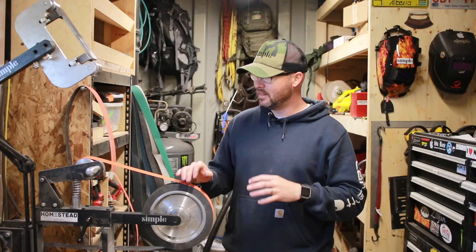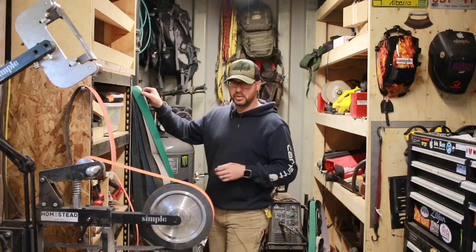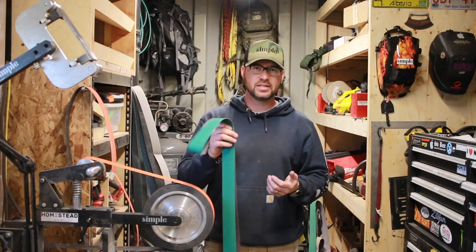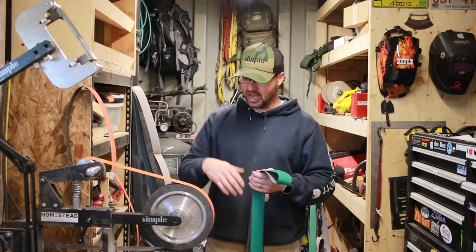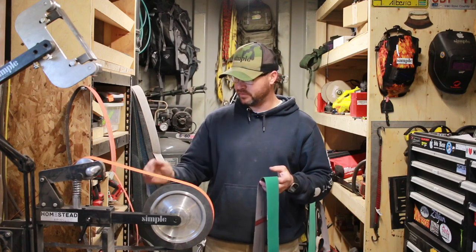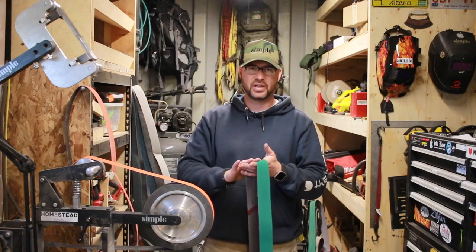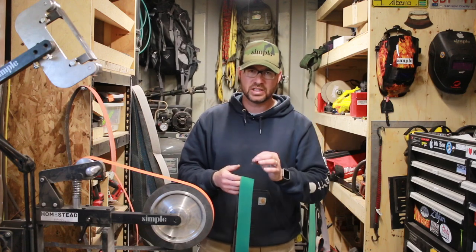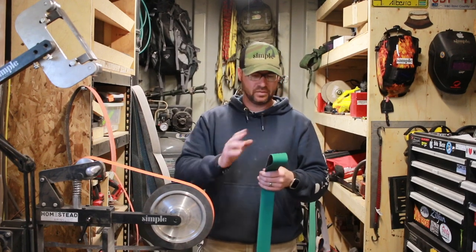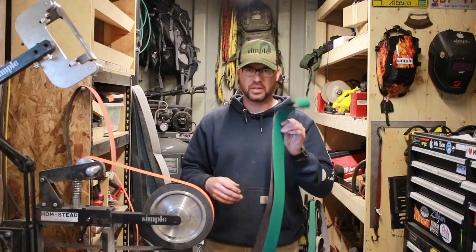Tip number two: belt selection. This has been huge for me and made a massive impact on how I grind. When I first started, I did what most people do — just buy aluminum oxide grinding belts. They're certainly useful, but I will never let these belts touch a bevel of mine ever again. They load up and wear unevenly compared to a ceramic belt, and they offer no forgiveness — any slight imperfection translates straight to the bevel. I'll use them for spine work, profiling, and handle shaping, but never for grinding bevels.